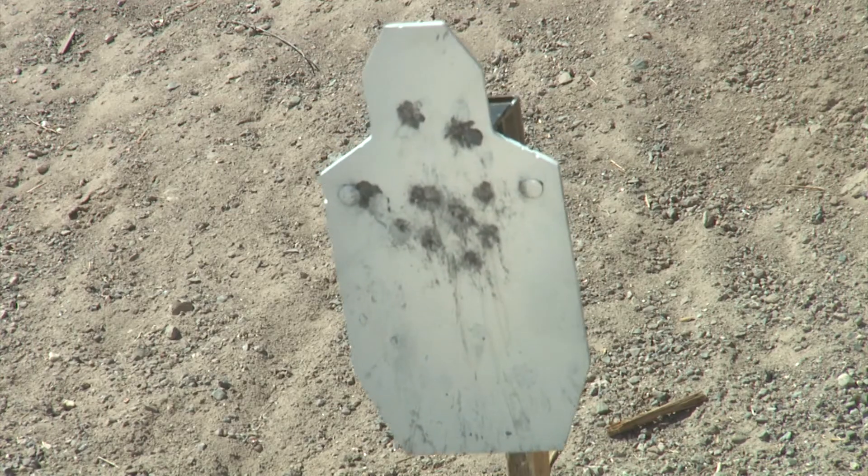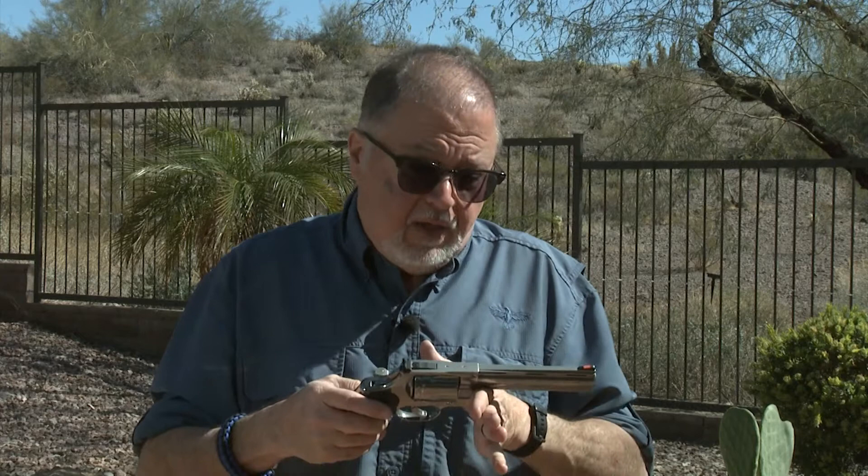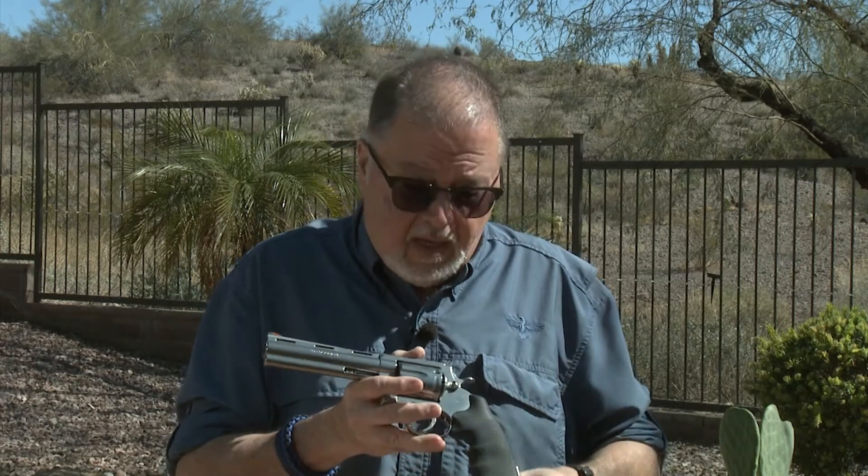We're going to the range today and will do a separate video showing some range time. I'll be shooting some Federal Hydra-Shok ammo, which is a perfect load for self-defense and hunting. I also loaded some special reloads for it. The cool thing is you can also shoot 44 Special with it. We'll do some ballistic testing, target shooting, and shoot some steel — just gonna have some fun with it.